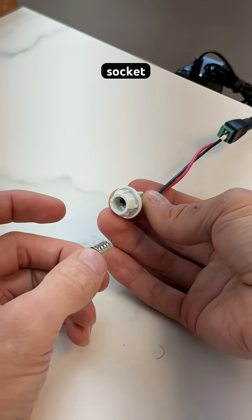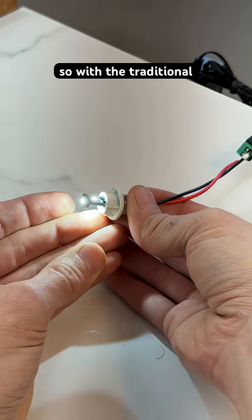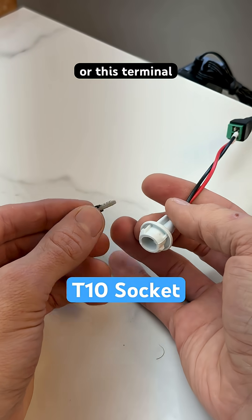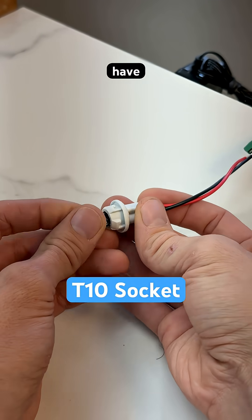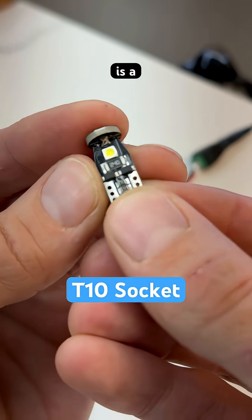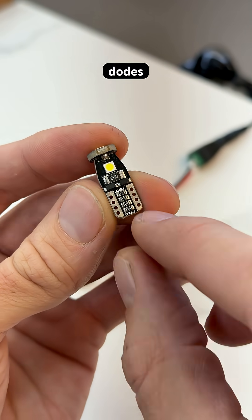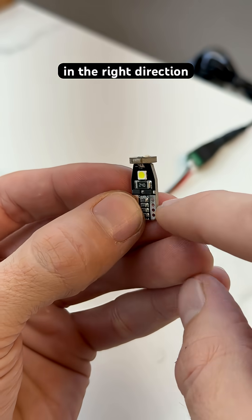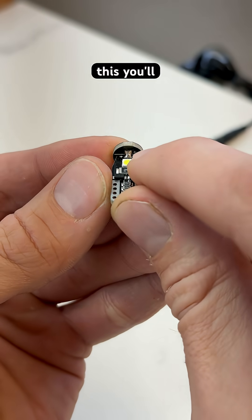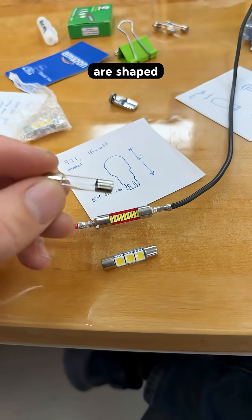The fitment socket is called a T10 — maybe it also goes by other names. With the traditional bulb, you can plug it in in either direction, where positive is on this terminal or this terminal, and this one is the same. They have added diodes to this circuit, so there is a bridge rectifier made up of one, two, three, four diodes that causes the positive polarity to go in the right direction through these LEDs. There's a plus right there — if you were to probe this, you'll get the plus regardless of how you plug it in. And there are also these two kinds that are shaped just like a fuse.